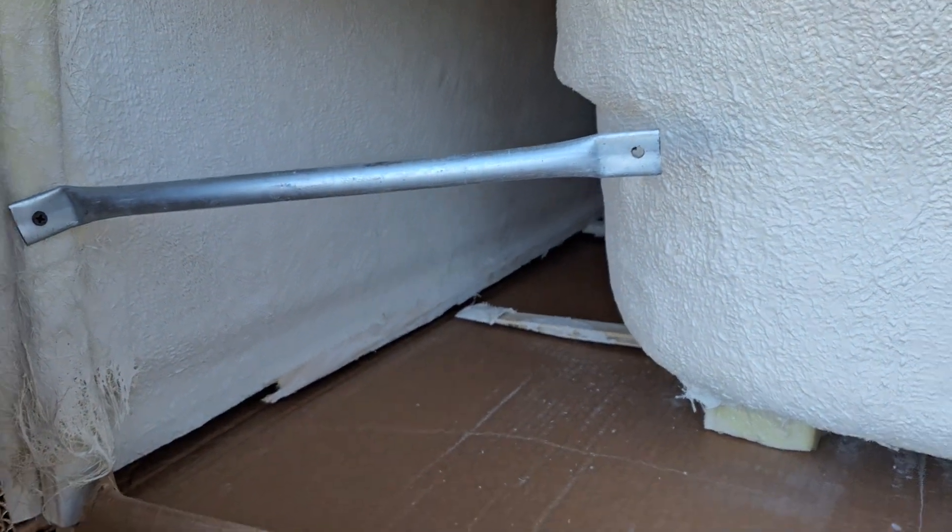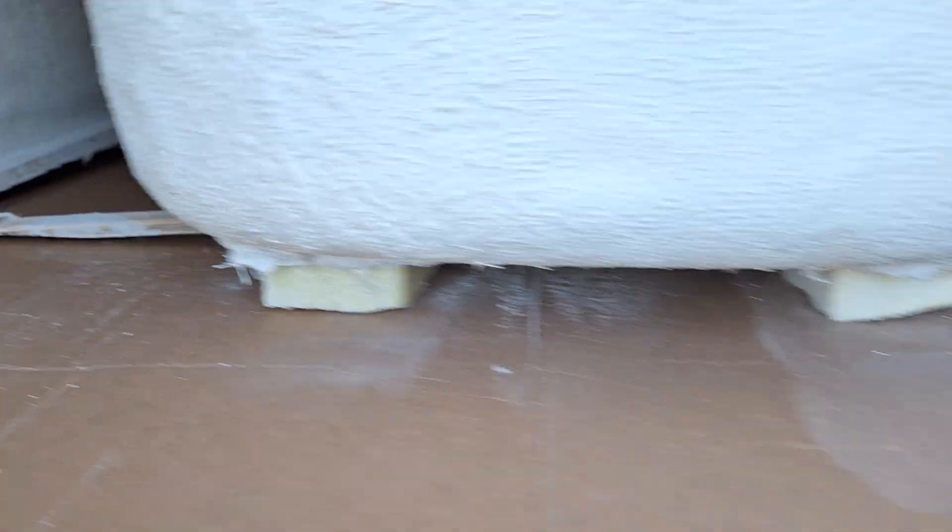I'm not sure what that bar was for — it could be just for shipping. It does not appear that anything on the bottom was damaged because of these legs.